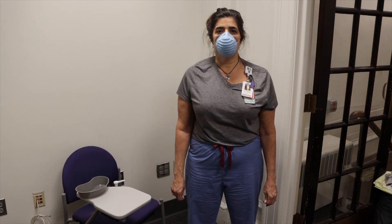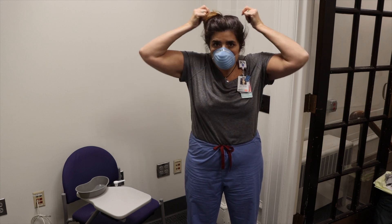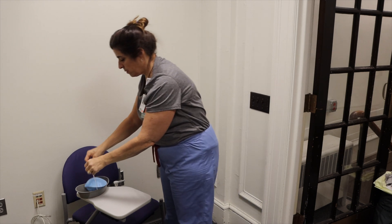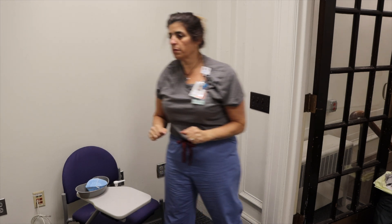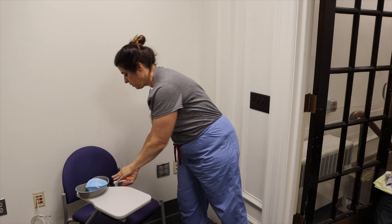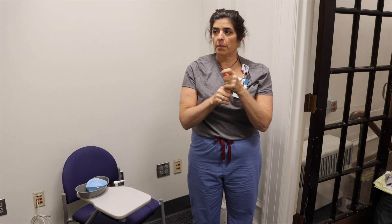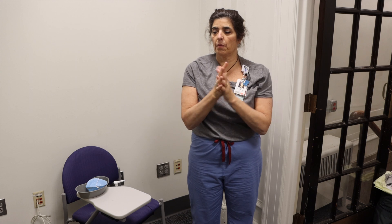After use, place the removed surgical mask in a clean, dry, labeled receptacle. Then perform hand hygiene. Reusable masks should be kept in a separate receptacle than reusable eye protection.